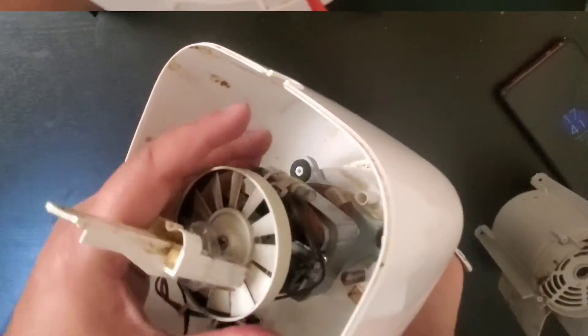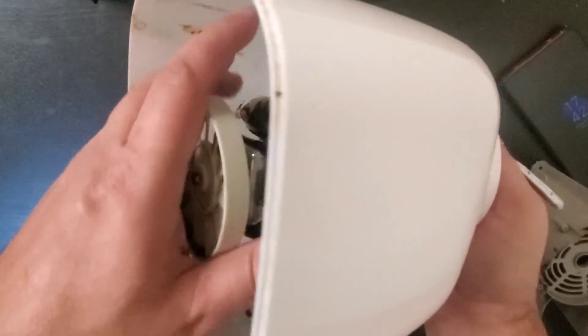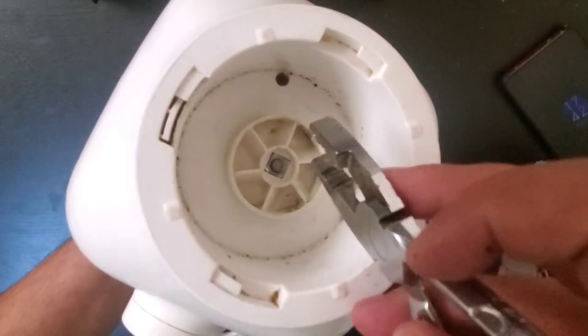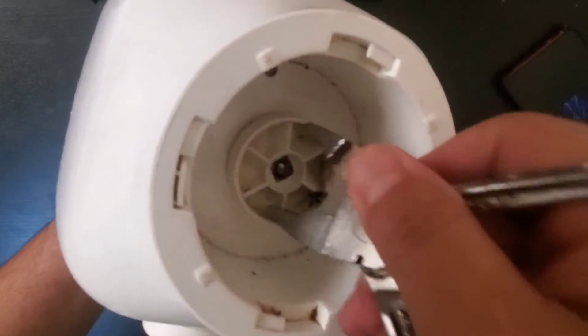With the help of a screwdriver we are not able to open this. What we can do is hold this hole hard and then with the help of this glass we can fix it here and push it hard.